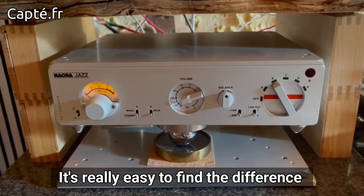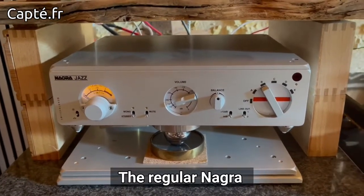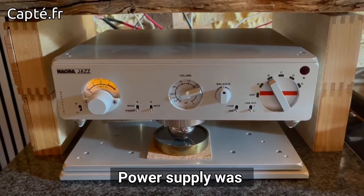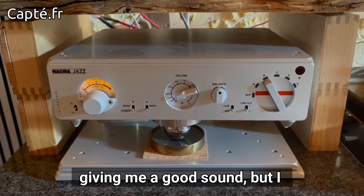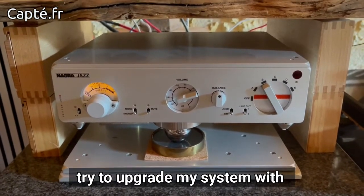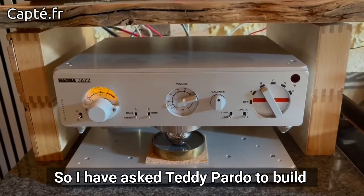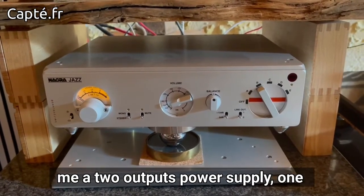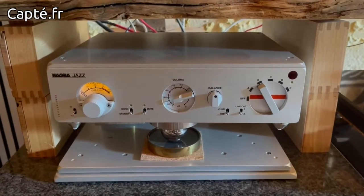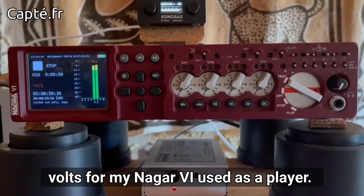It's really easy to find the difference between both power supplies. The regular Nagra power supply was giving me a good sound, but I tried to upgrade my system with the Teddy Pardo power supply. So I asked Teddy Pardo to build me a two-output power supply — one at 12 volts for my Nagra Jazz, and another output at 16 volts for my Nagra 6.